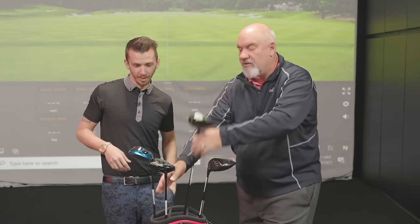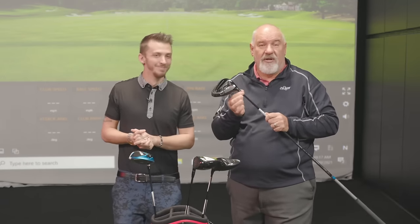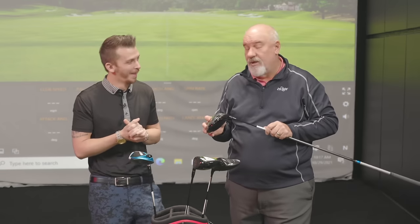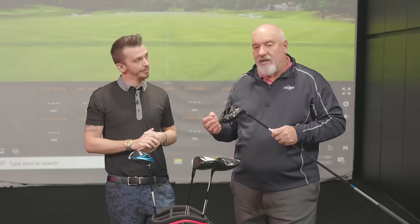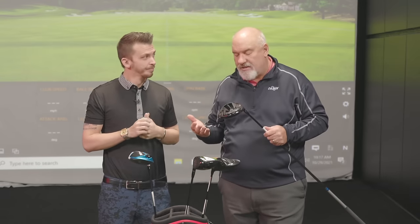Titleist, which I know very well because I was at the inception of their hosel configuration — the first one I think I got years ago had 32 different settings. We can independently change the loft, independently change the lie angle, and as we said, independently change the ball flight. So out of all the manufacturers, Titleist has the most adjustability, and it's kind of a go-to driver to see where somebody is and dial it in.